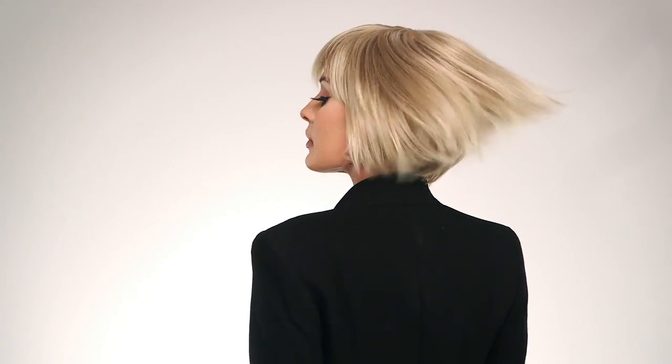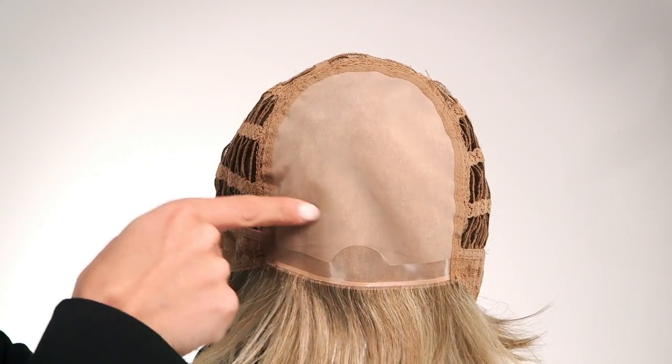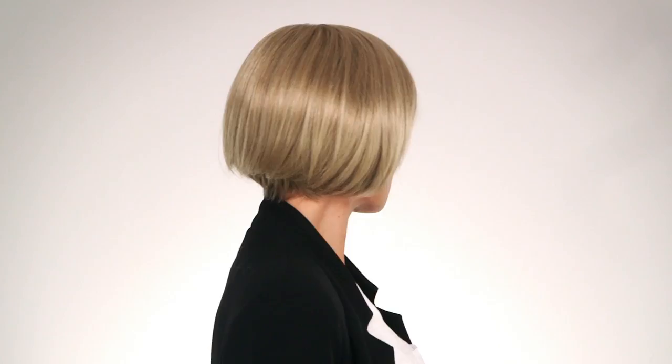Erin by Amore is an adorable sleek bob cut with fullness throughout the nape and sides. This average cap size, monofilament top construction makes this piece a triumph of styling versatility and comfort. The synthetic fiber gives you the confidence that your sleek style will not frizz no matter the weather.